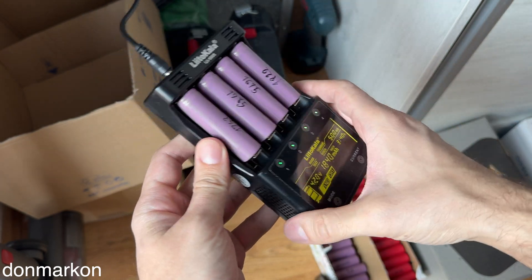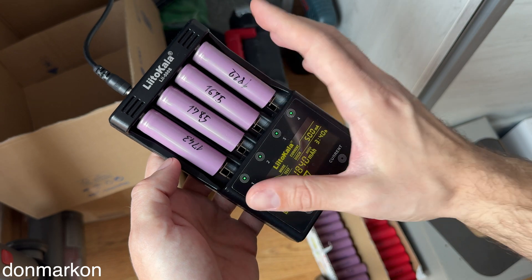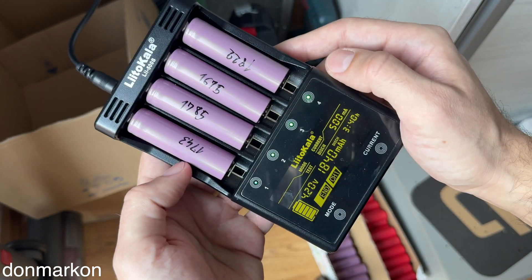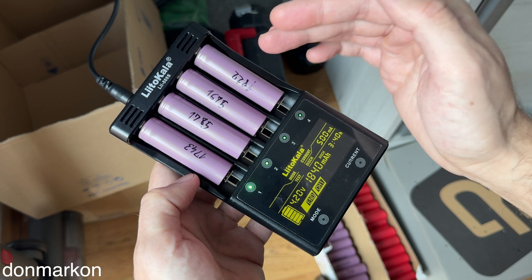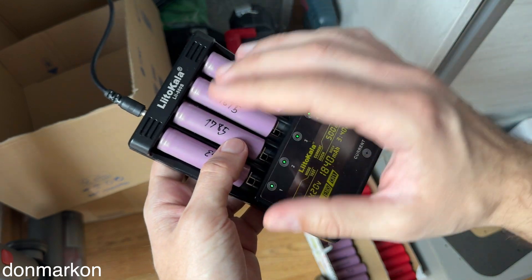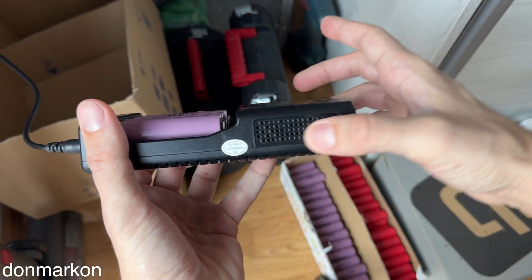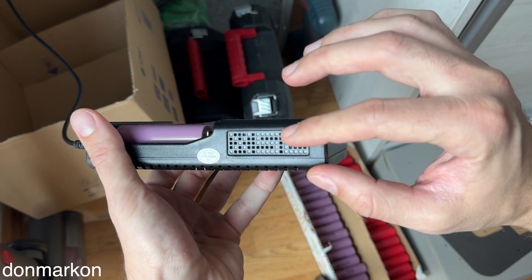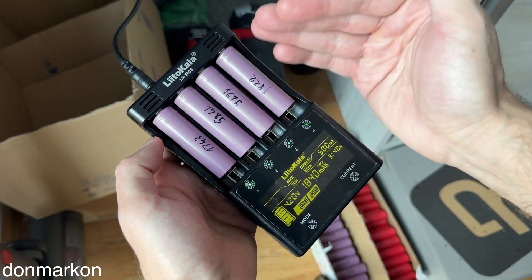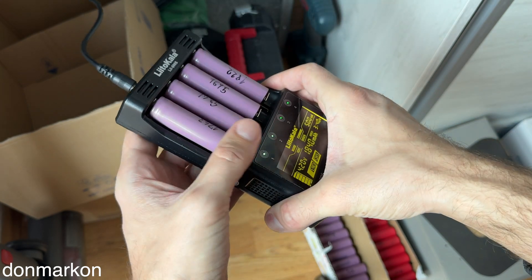First of all, this is an upgrade compared to the LiTOKALA Li500 in that the size is a bit bigger, so the spacing between batteries is also a bit more comfortable. You can see that these 18650 batteries have a lot of space between them, which is amazing when doing tests because heating is less pronounced. Also, the heating elements are moved to this part here, and we have grills for heat to escape the housing, which helps a lot less heat transfer to the batteries — which was not the case with the LiTOKALA Li500, which heats batteries insanely.